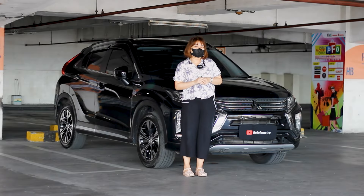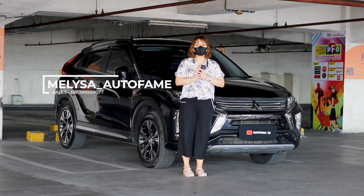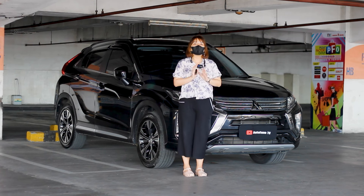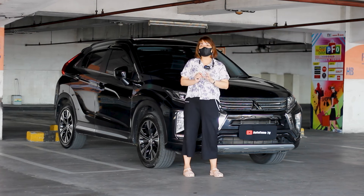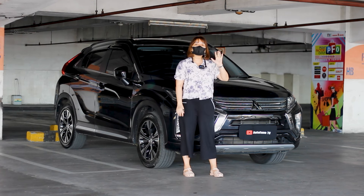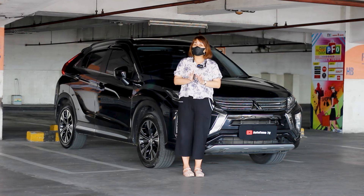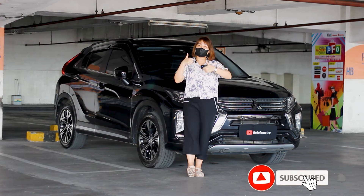Hello guys, back to the channel Neelotofam TV. Meet again with Mel. This time we will review an SUV from Mitsubishi — the Eclipse Cross Ultimate, 1500 cc. For this year, it has the 2020 cc. Please watch until the end and don't forget to like, comment, share, and subscribe to the channel Neelotofam TV.